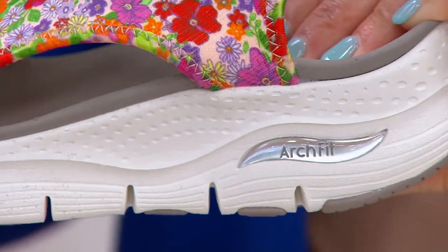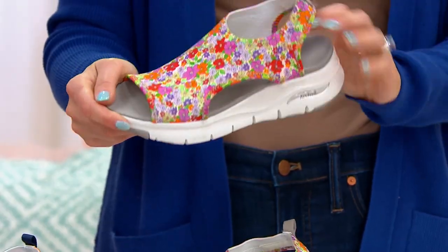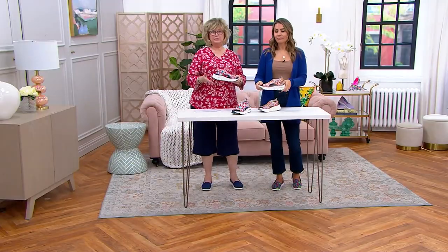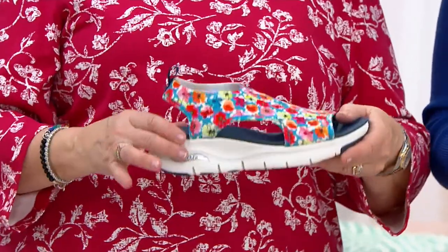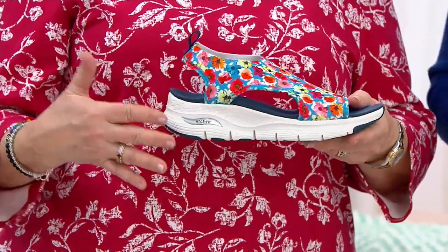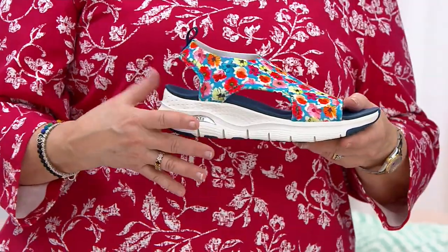That arch support technology is next level from Skechers. I love the lift you get from this too — this is like a one and a half inch heel bed, but it's not like you're standing on a heel. So you get that little bit of elevation, which I think you always look better in a skort or shorts with a little bit of height.